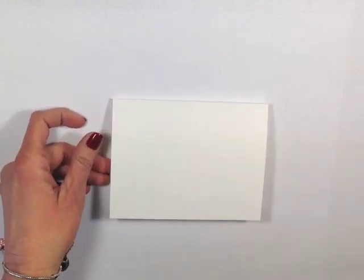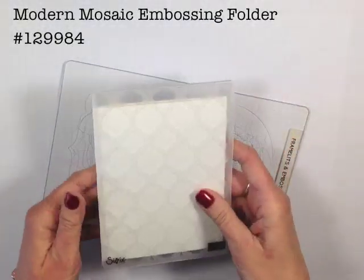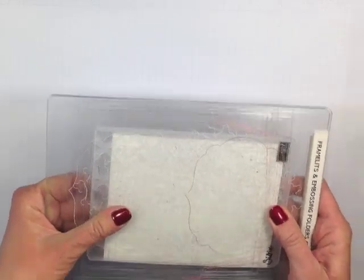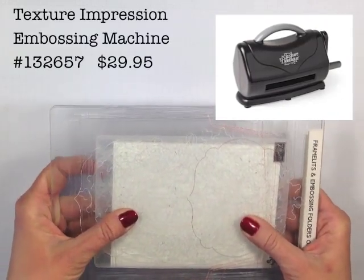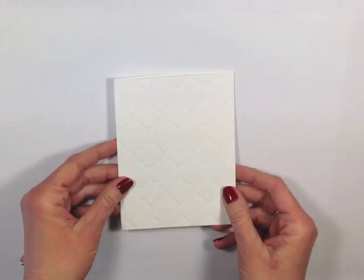Let's go ahead and start with our card base. I decided to do a little embossing just to give it a little something-something, and I'm going to begin with our mosaic embossing folder. You can just put that in there, line it up, and place it between two cutting plates and run that through your Big Shot machine. If you do not own a Big Shot machine and you really want to get into embossing, Stampin' Up! has just announced a new precious little embossing machine. You can see it at simplysimplestamping.com and order it right there online. I'm going to run it through my Big Shot, and when I do, it's going to be beautiful and look like that.